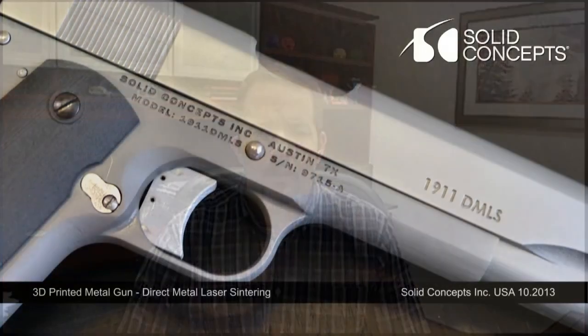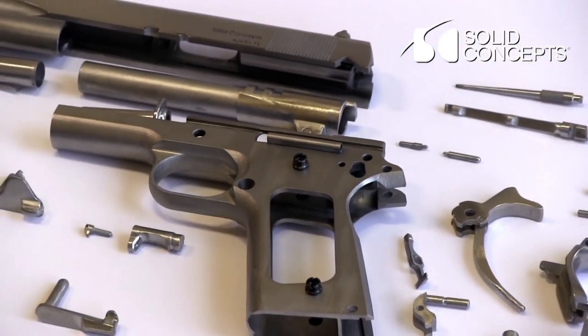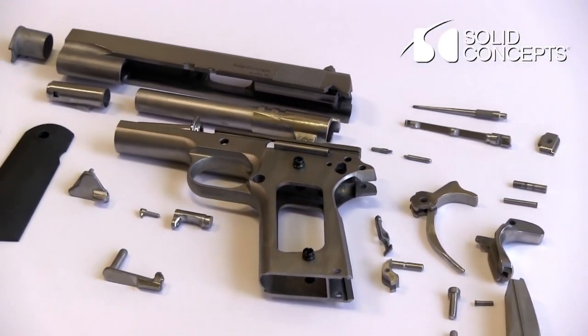So tell me about this. You all say that you have created the first 3D printed metal firearm, correct? That is correct. It's a model 1911 Browning, and it's fully functional. It was made out of stainless steel. It has about 34 direct metal laser-sintered parts on it. The only things we didn't manufacture were the main spring, the spring steel piece on the inside, and the screws and screw bushings.